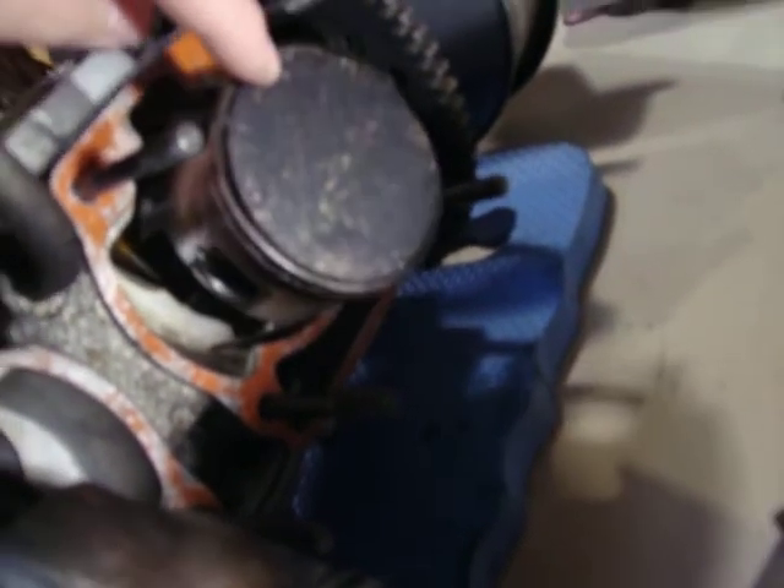The piston heads have a similar problem — they're completely pitted from the shards of metal that have been flying around. Both pistons are of the same status.